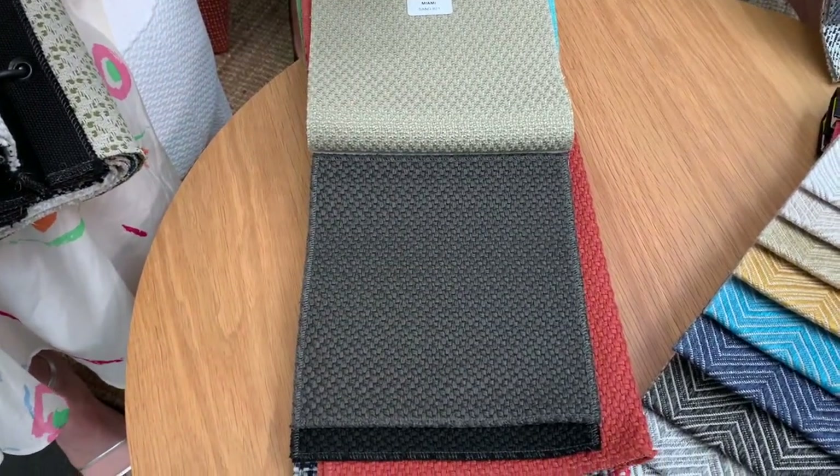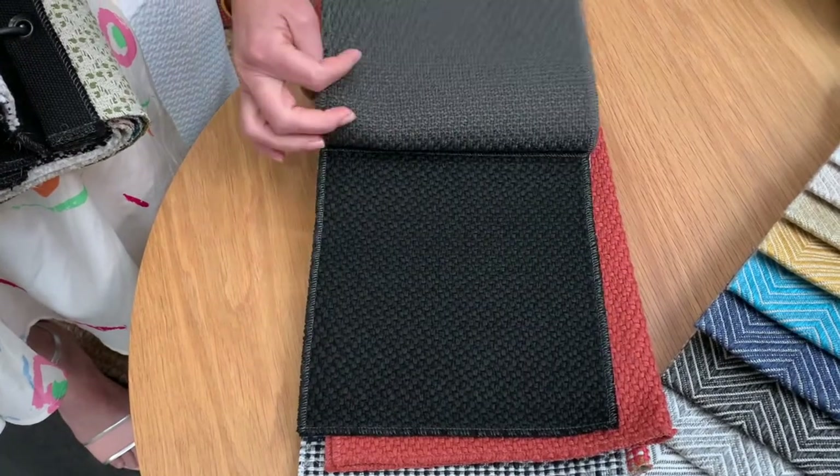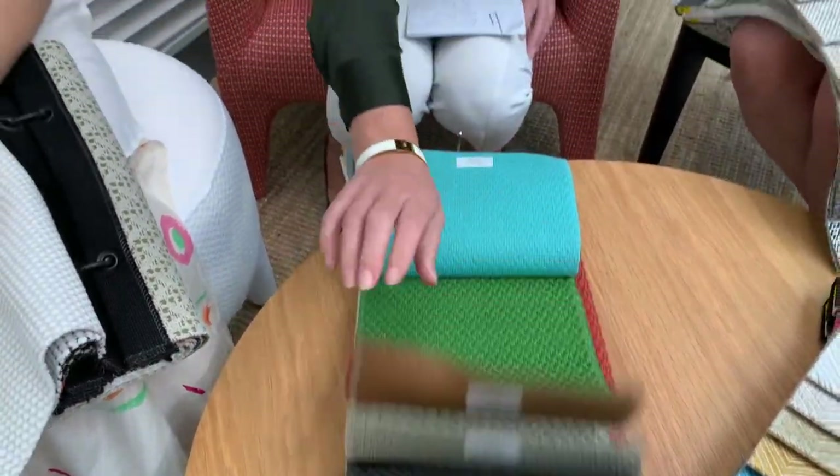And then you've got your beautiful charcoal and onyx colours. That is Miami — a really brave, bold design that will certainly sit in most transitional spaces, indoor-outdoor, and highly commercial and residential applications as well. I love how we've been able to really splash out on the colour palette because of the amazing UV resistance you get with solution dyed olefin compositions, particularly for our Australian and New Zealand harsh UV environments. Justine, what have you got in commercial land?